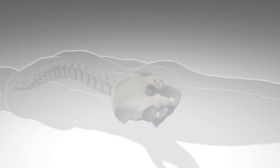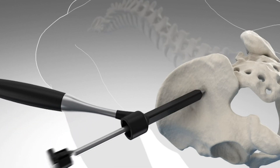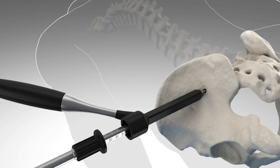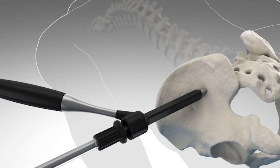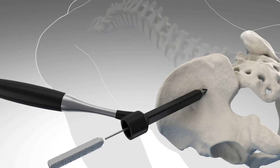When the non-operative care stops working or is no longer beneficial to you, a definitive treatment with the IFUSE system is a minimally invasive procedure. We bring it to the operating room, make a small incision, and we place three triangulated rods or dowels or pins across that SI joint.